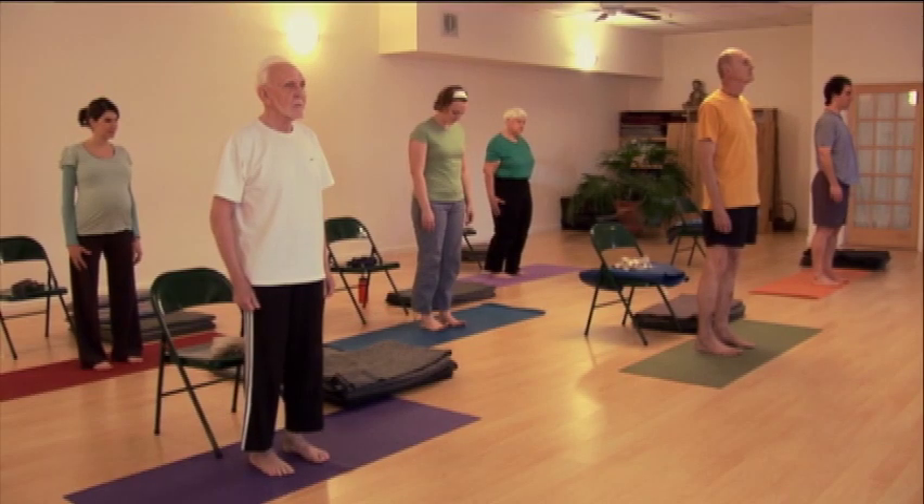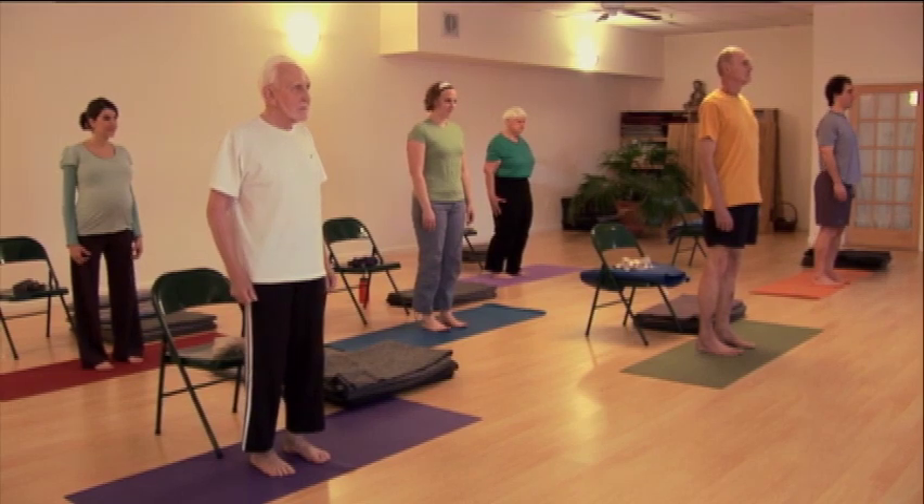Standing well improves all the functions of your body and enhances your appearance. Practicing Tadasana will improve balance of your whole self and help you to improve the stability of your body, your mind, and your spirit.